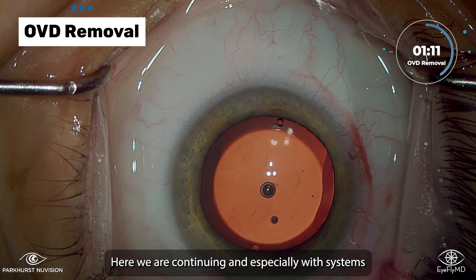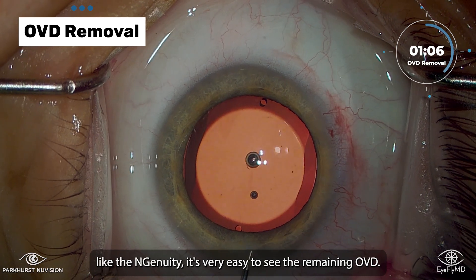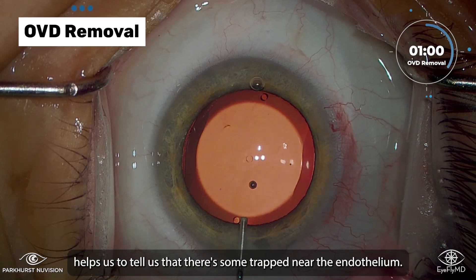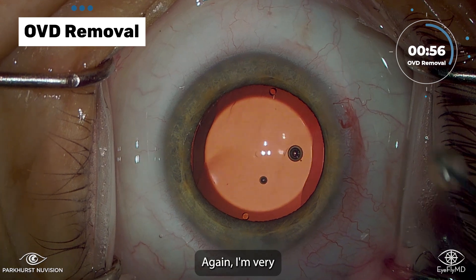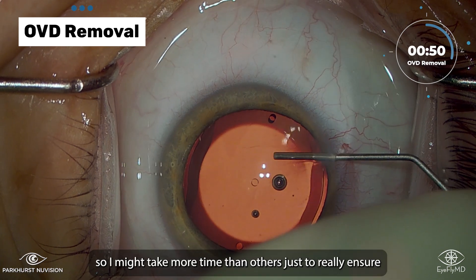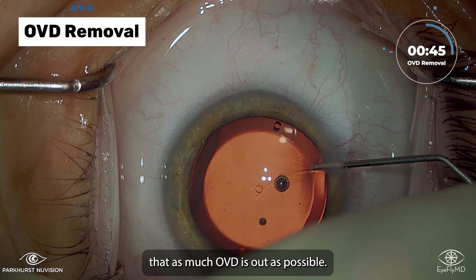Here we're continuing, and especially with cameras like the Ingenuity, it's very easy to see the remaining OVD. There seems to be a little bit near the endothelium, and that bubble helps tell us that there's some trapped near the endothelium. I'm very diligent about not having any pressure problems after surgery, so I might take more time than others just to really ensure that as much OVD is out as possible.